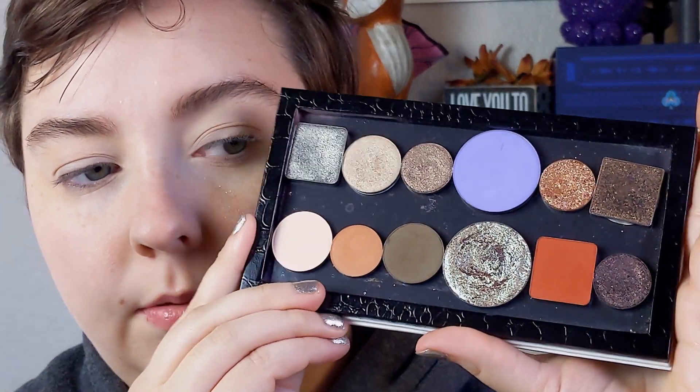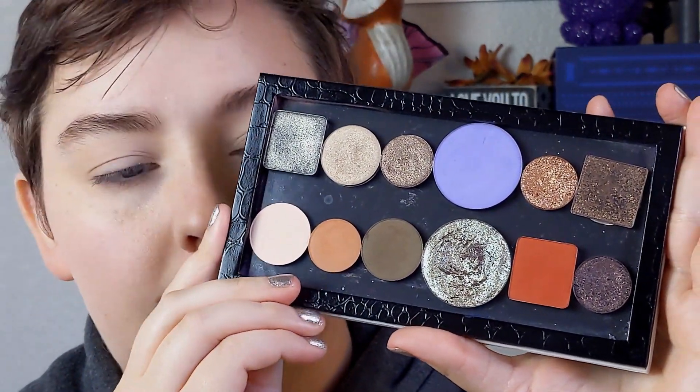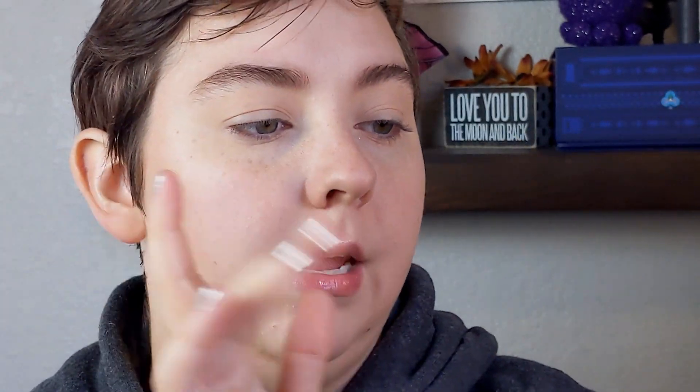I wanted to sit down and play with my ABH Nouveau dupe that I made. I talked about this in my video yesterday, my no-buy wrap-up. If you haven't checked that out and you're curious about it, feel free — it'll be up in the cards. It inspired me to pull it out of my drawer and use it again, so here we are.